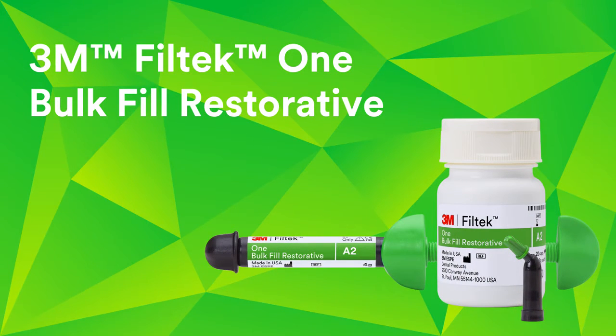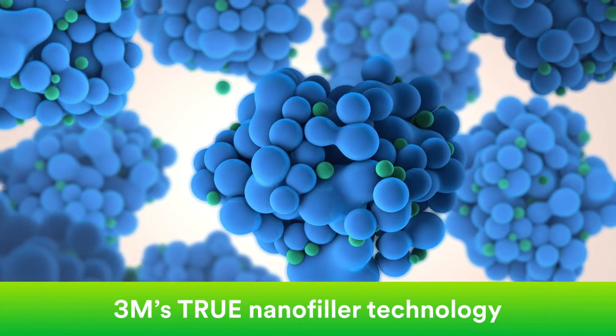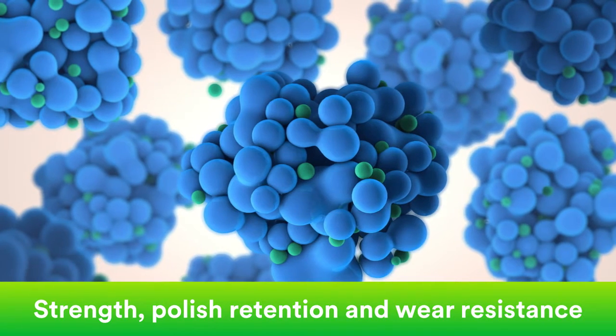To improve aesthetics, 3M looked at the science that sets Filtek restoratives apart: our true nanofiller technology. It's what gives Filtek restorations excellent strength, polish retention, and wear resistance.